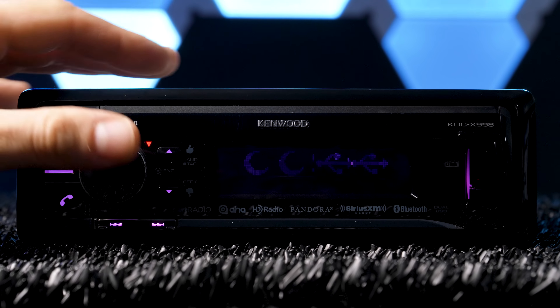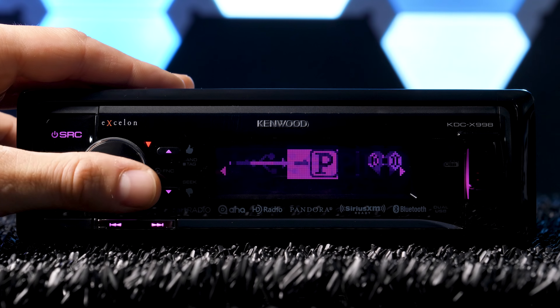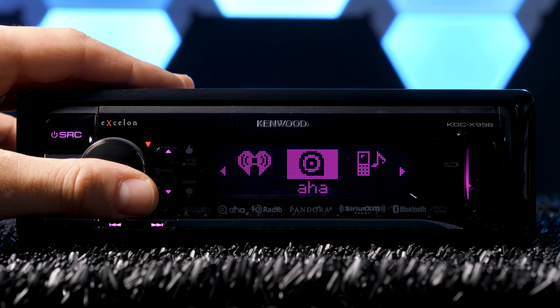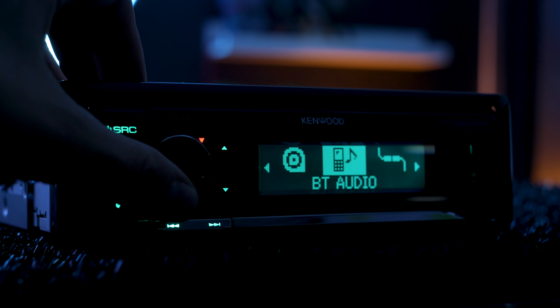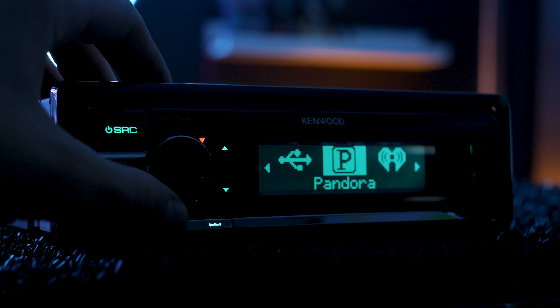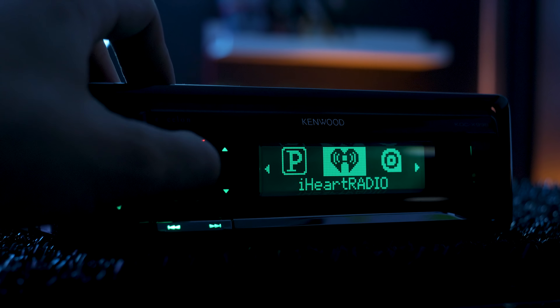Changing sources works a little differently than most Singletons. You press the source button and then use the dial to cycle through them left or right and select one. I kinda dig this, so you're not stuck hitting source a dozen times and accidentally passing Bluetooth and having to press source all the way around again.